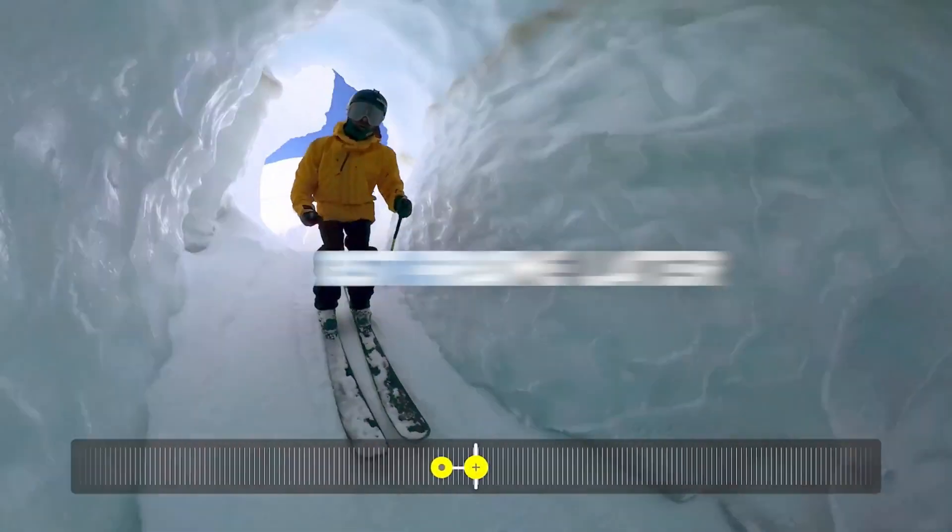With the Insta360 app, even a newbie can edit 360 degree footage like a boss. I certainly started out that way. If this sounds like something you want for your setup, check out the links in my video description. See you on my next video and have fun out there.